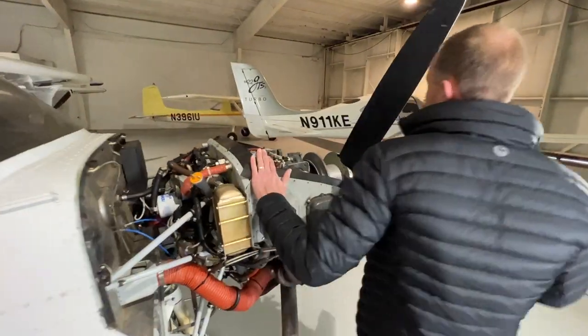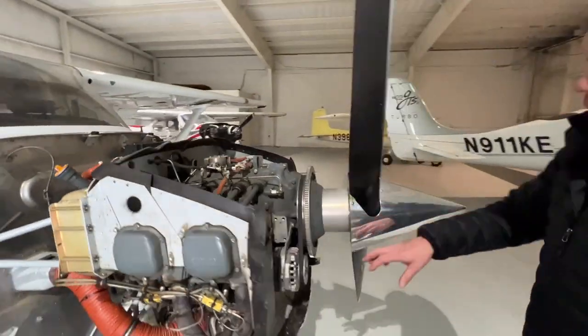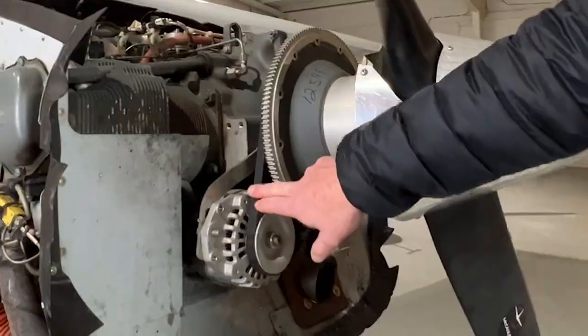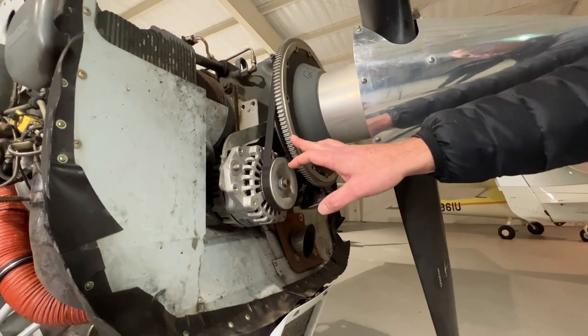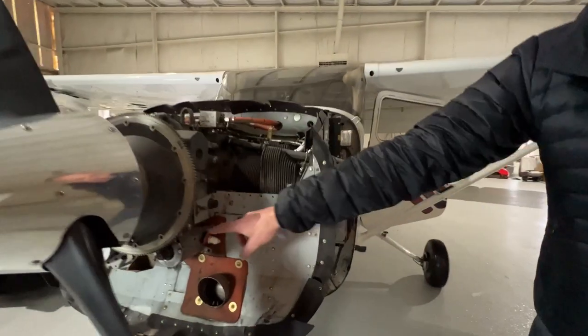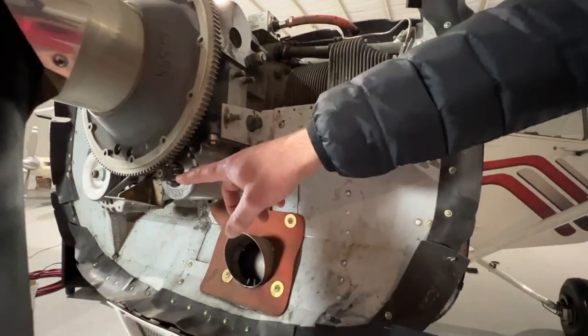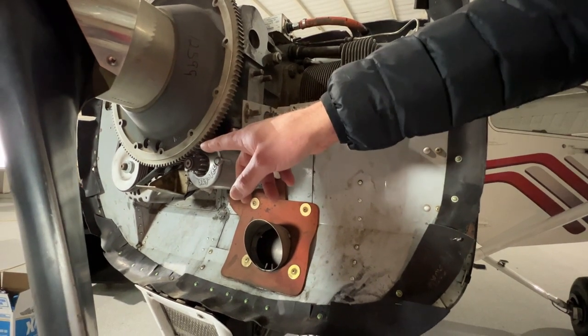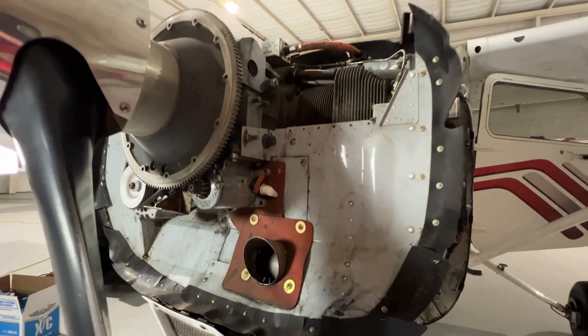Moving around to the front of the engine, right here we have our alternator and our alternator belt. This is called the starter gear ring. Over here, this is the starter for the engine. This gear will pop out, make contact with the starter gear ring, and turn over the aircraft.